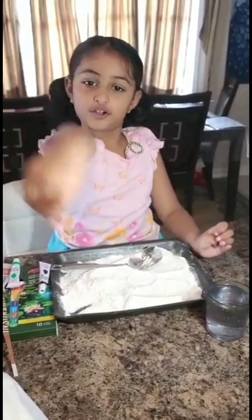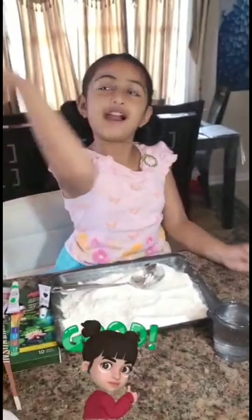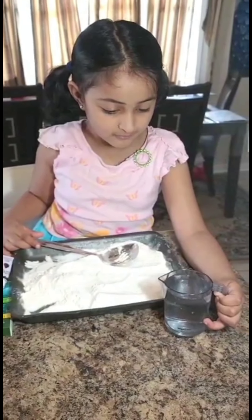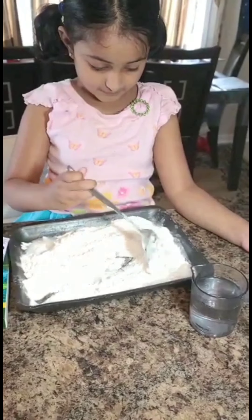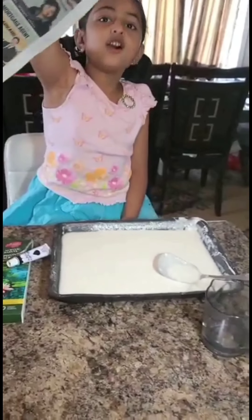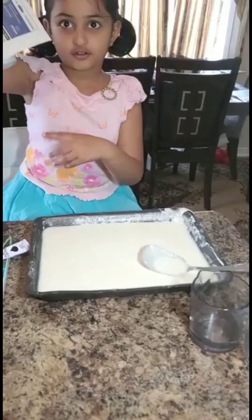Let's start the third planet. What do you think the third planet is? That's right, it is Earth! Now let's pour some water with the flour and make it into a cream. It should be like a cream. Make sure there are no lumps. Now take out some paper and crumple it like a circle.